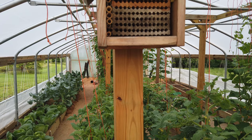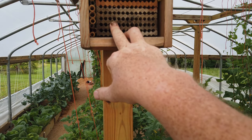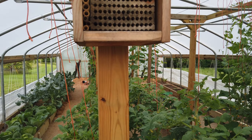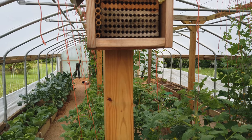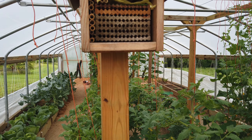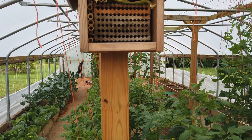The leafcutter bee will go out, find pollen, go into one of these holes, lay their egg, put pollen in there, and then cap off the end with a piece of leaf. They cut out a small circle from the leaf of their choosing and put it in there as a plug. That egg will grow, hatch, eat the pollen, and turn into an adult bee. When it's ready it comes out through that plug, emerges into the world, and starts the life cycle all over again.